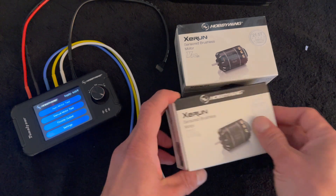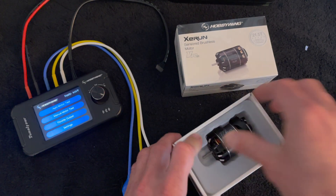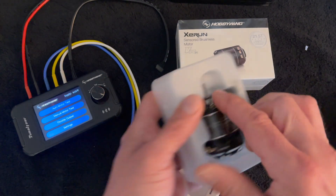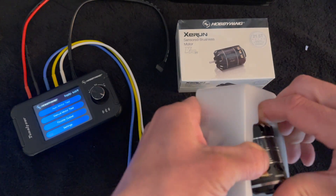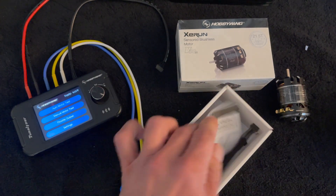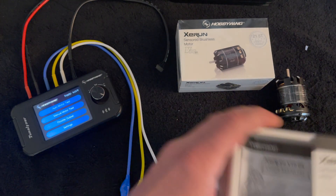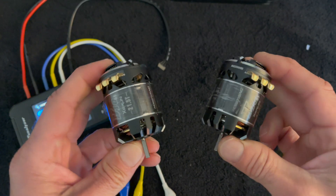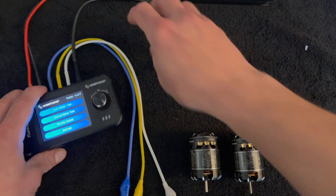I did open one of these up already because I got anxious and excited, but this kind of counts as an unboxing as well. You get your instruction manual, sensor harness — and I love these boxes. So we have two 21.5 XC Run motors and we're going to run them both on our Tunalizer.